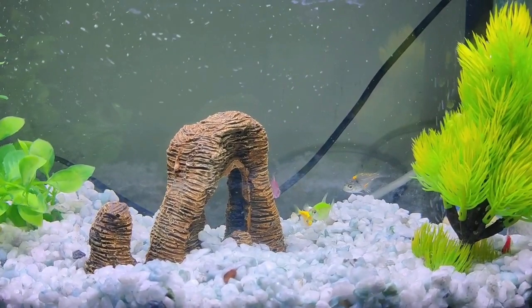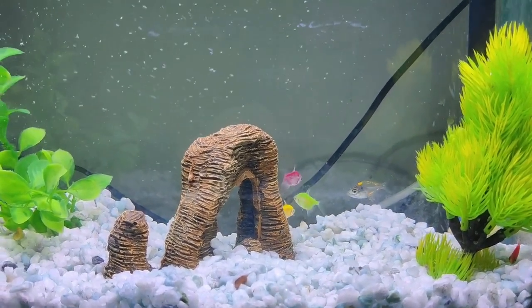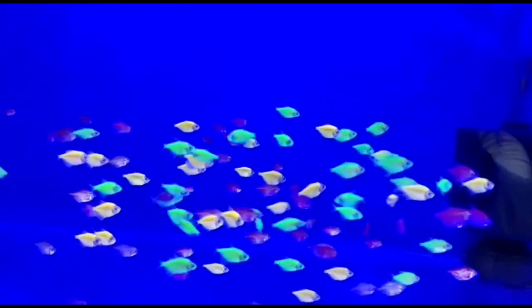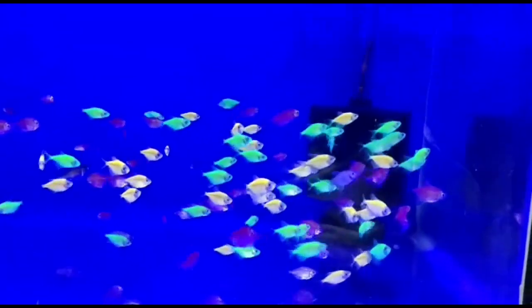If you look at this fish, it's a beautiful fish in white lighting. But in blue lighting, the background is darker and you can see the fish with dark blue and black. You can also see the fish under UV light.